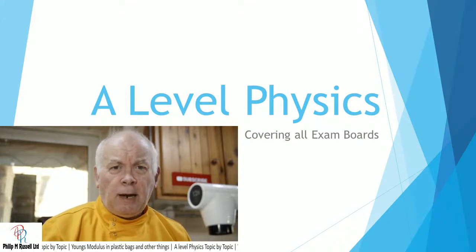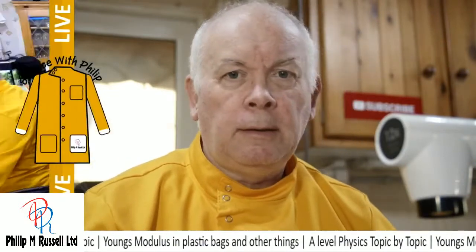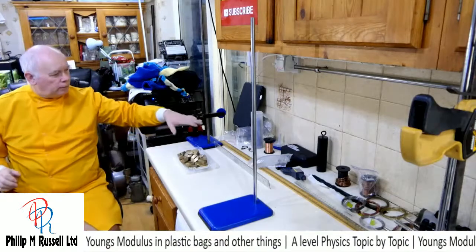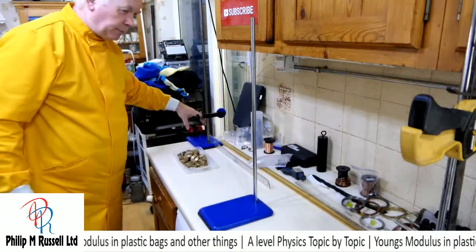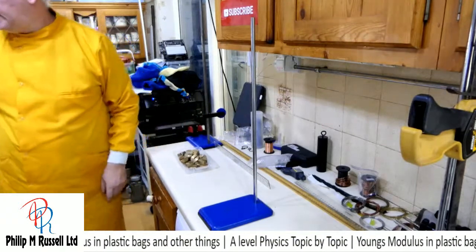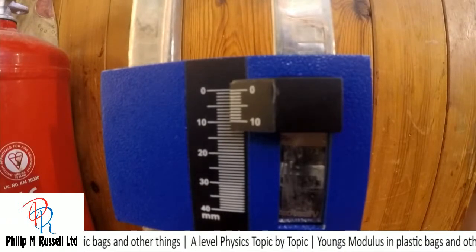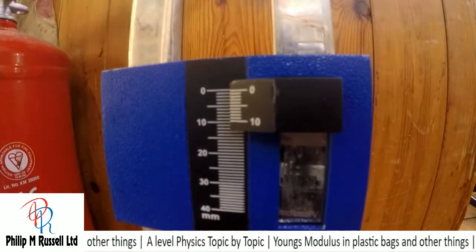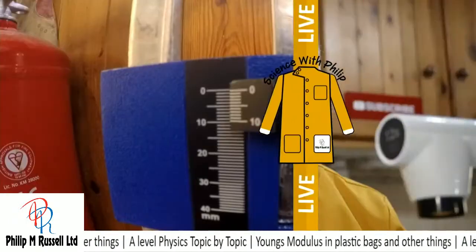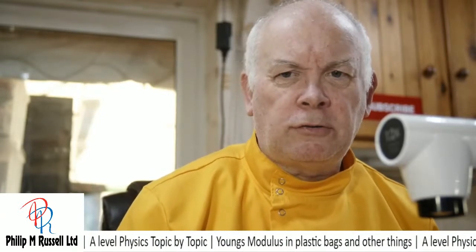Today we're going to have a look at stress and strain, and in particular we're going to try and work out Young's modulus. I've set up a little experiment here. What we're going to do is have a look at all about Young's modulus — tensile stress, tensile strain.